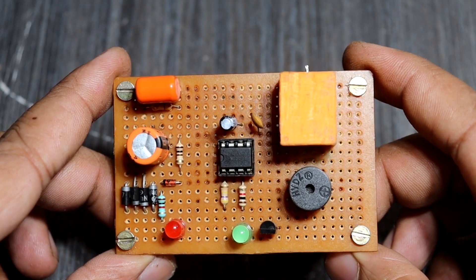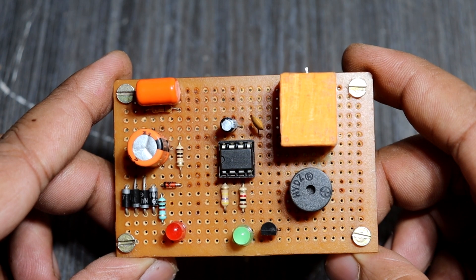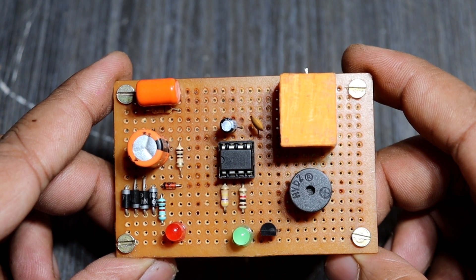Our project circuit is completed. I set up all components on this PCB — it's a very small size. And in this circuit I have added a buzzer.